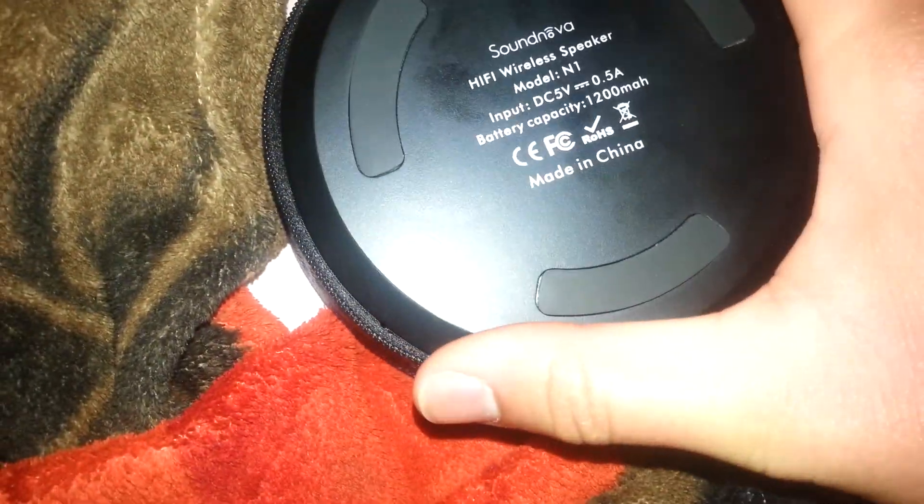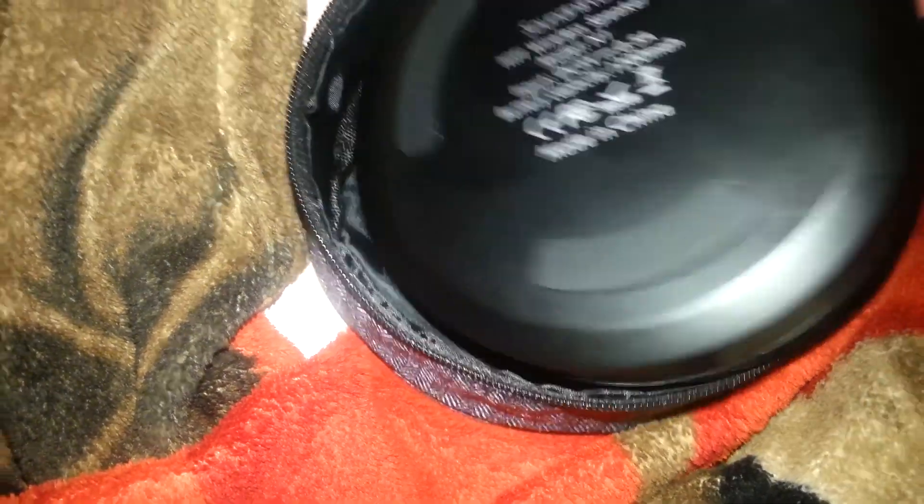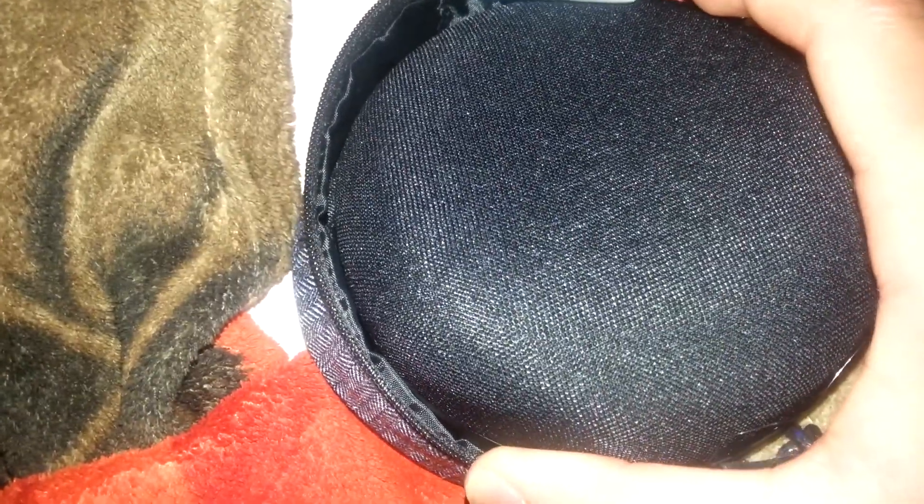And the speaker itself — I do actually like it. It says hi-fi wireless speaker, and I think it has a six-watt driver. I was watching a video where they took one of these apart, which confirmed that. It says made in China, but it's pretty good.